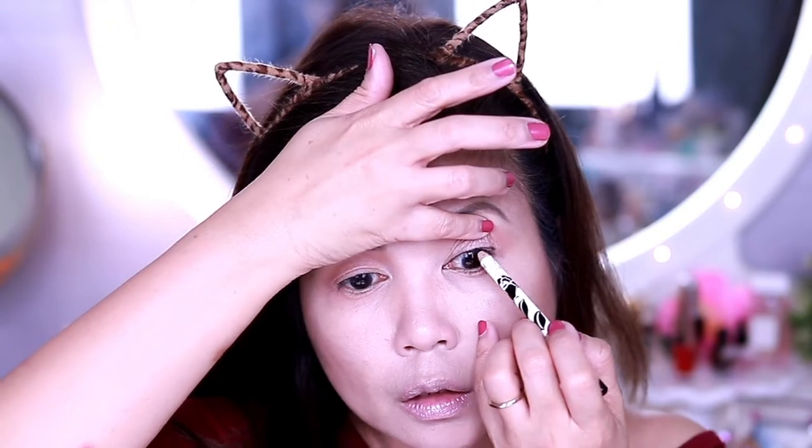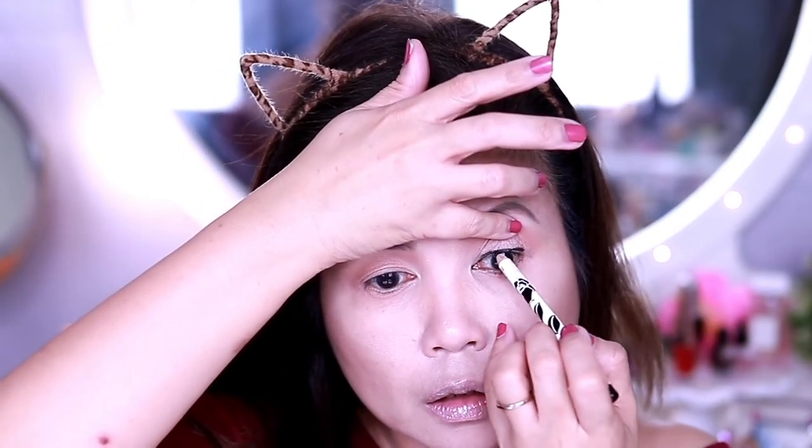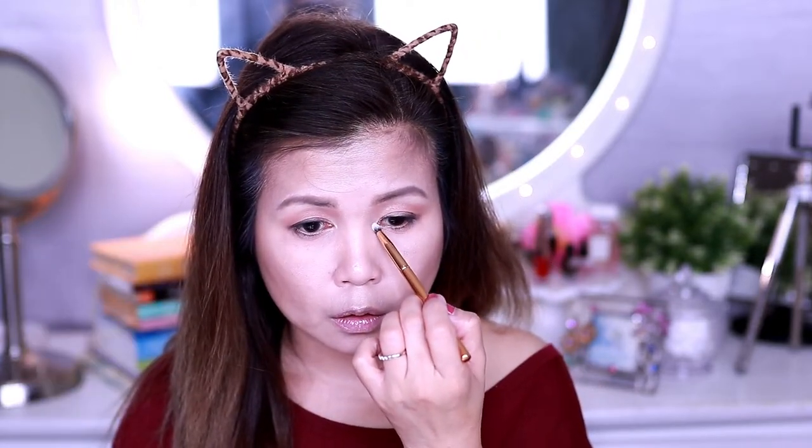For my waterline, I'm using Black Eyed Pencil. And to get that smoky look, I'm using a small smudge brush to blend out my eyeliner. And of course, don't forget to highlight the inner corner of your eyes.